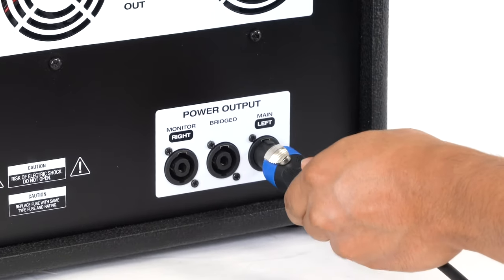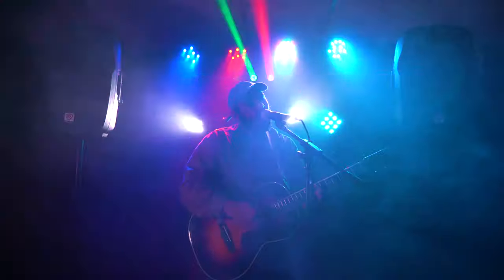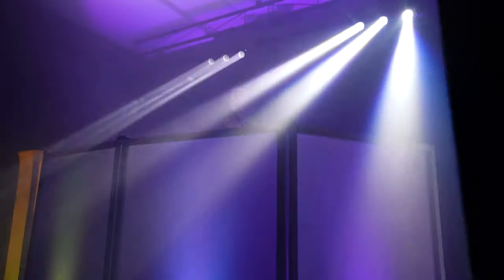These cables are going to be perfect to connect your speakers to your power amplifiers or powered mixers in live performances and studio settings, as well as for any of your PA needs at home, like for band practice, home shows, DJing, or house parties.